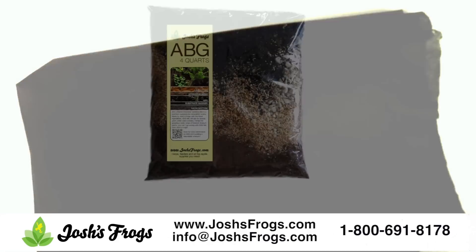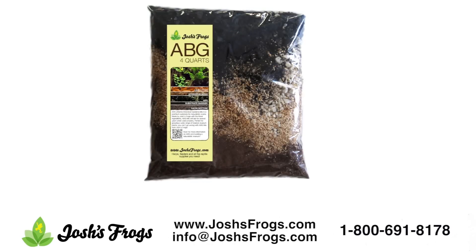Each piece of substrate barrier measures approximately 18 inches by 24 inches. Atlanta Botanical Gardens, or ABG Mix, is a premium substrate for tropical vivaria — a precise blend of drainage material, charcoal, sphagnum peat, long fiber sphagnum, and fir bark. This substrate is capable of lasting several years when used properly.